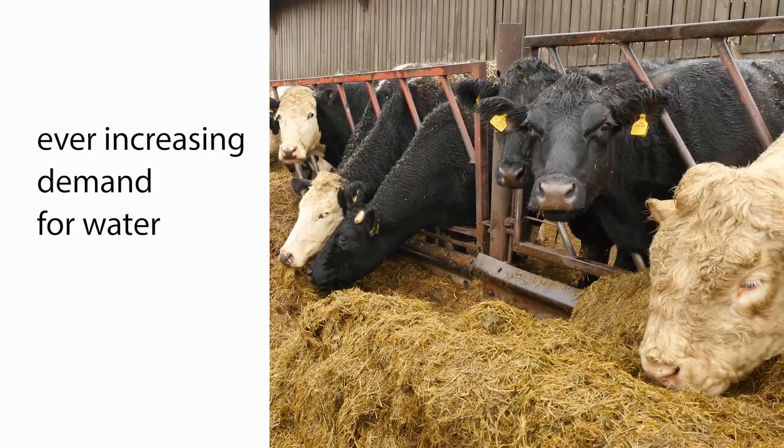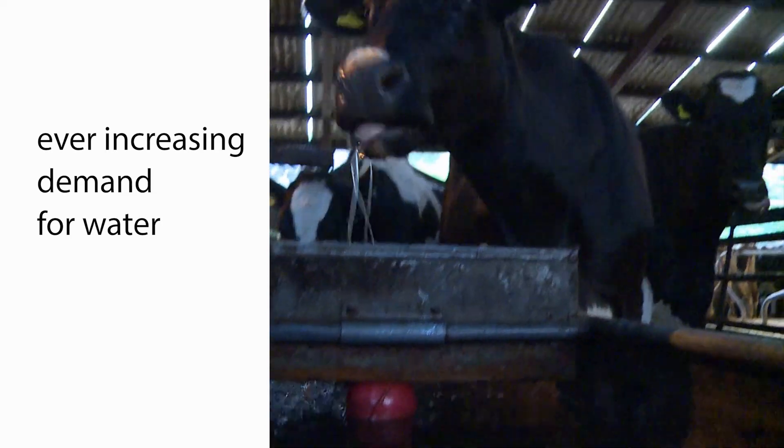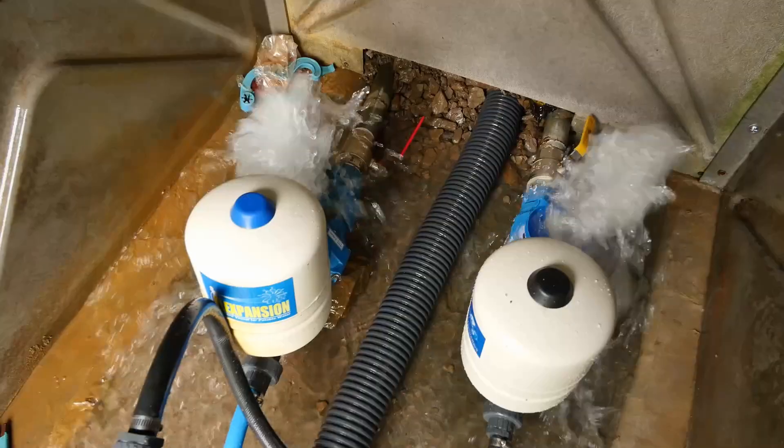The second reason is demand. Stock numbers have increased and therefore we've been looking at ways to get more water to our stock, and that's why we've gone down the route of adding papa pumps to our existing water network that was solely powered by this Hydram.